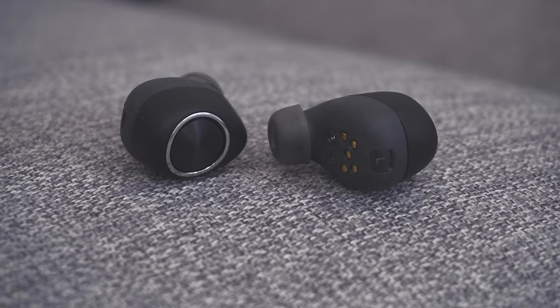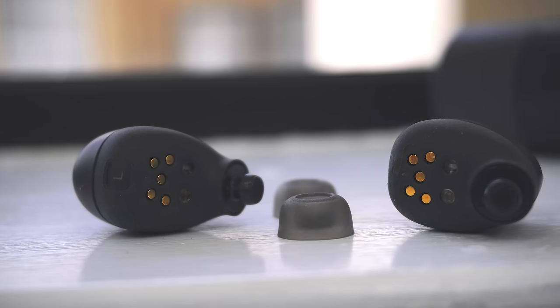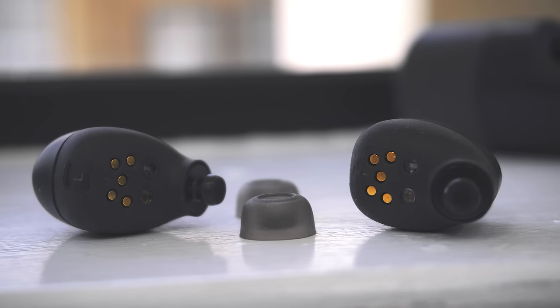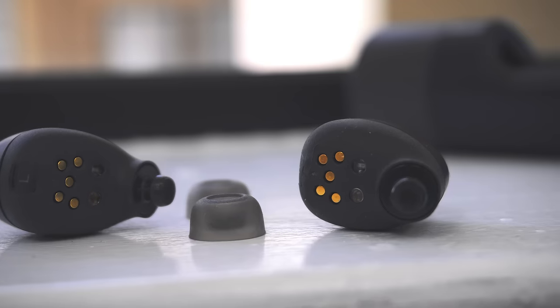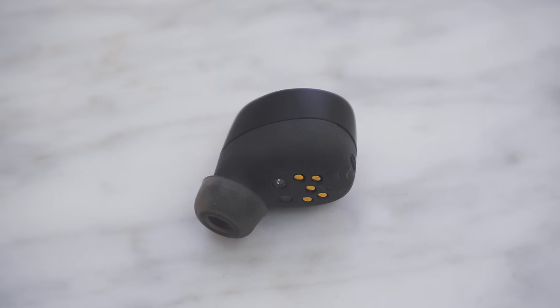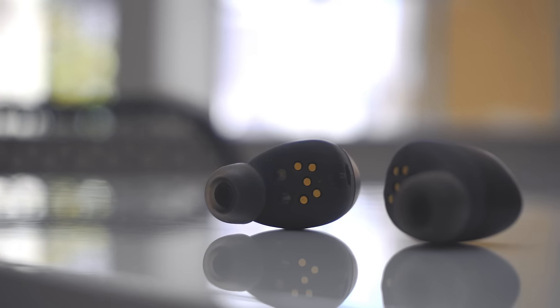This is a relatively new product category and one of the biggest concerns we've seen with other products like this is how they connect. These work over Bluetooth — they connect to your phone just like any other pair of Bluetooth headphones, but they also connect to each other. For the most part the connection is very strong. I haven't had to reconnect them one time with my phone. However, there were a few instances where if I moved a certain way the right earbud would disconnect from the left one. It would automatically fix itself but it was noticeable. The connection, although strong, is not perfect.